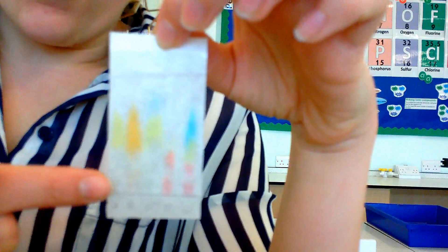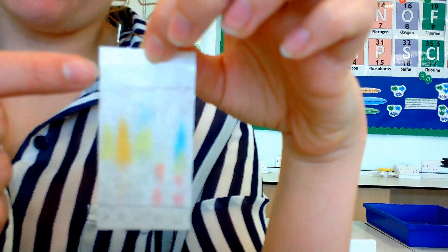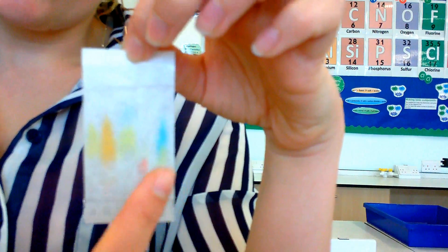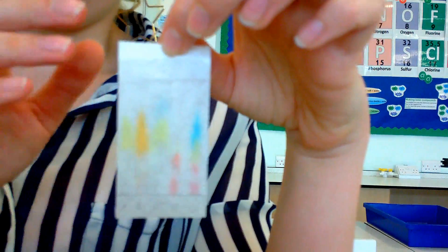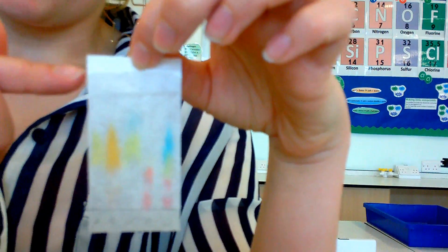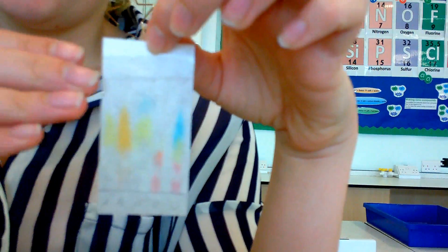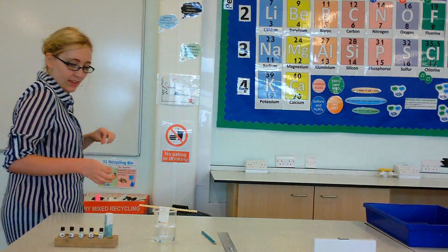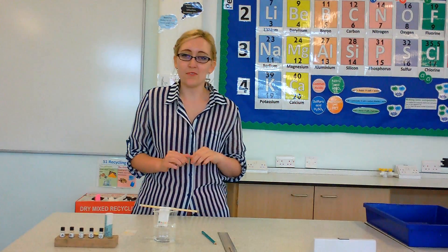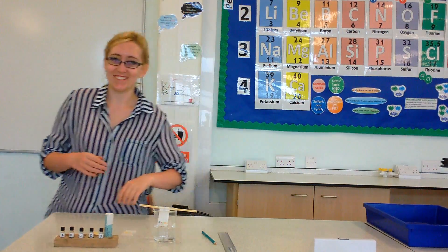Why substances move different distances is about being attracted to the paper versus to the water. If your chemical is more attracted to the mobile phase - the water or the solvent - it will move further. If it's more attracted to the stationary phase, or the paper, it won't move quite as far. That is how you perform a chromatography practical. Thank you very much for watching.